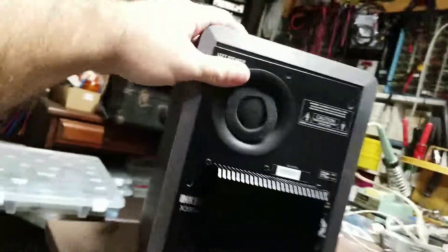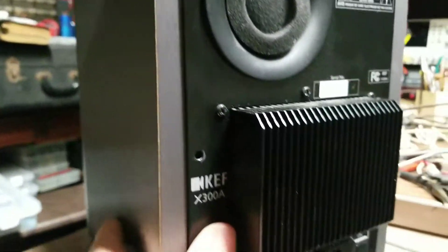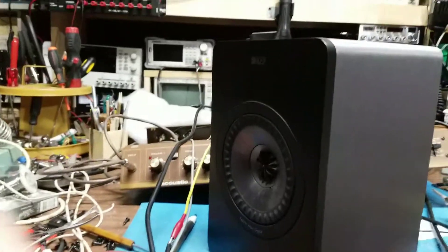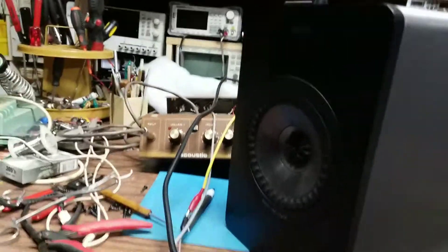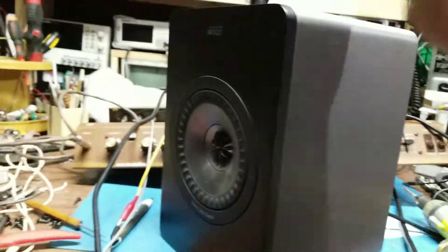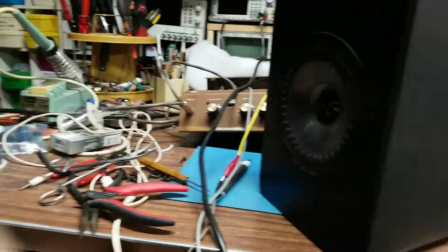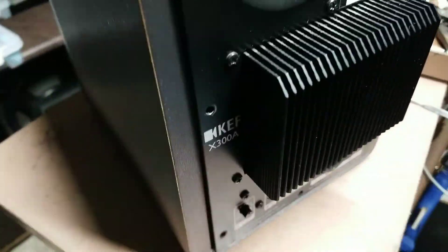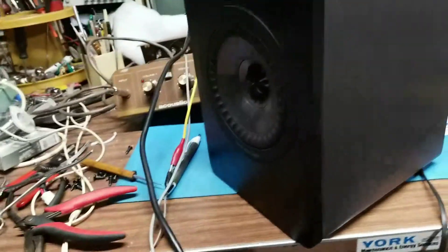We've got some KEF X300A monitor speakers here — a left and a right. The customer was complaining that he wasn't really getting any audio from these anymore. It didn't matter whether he hooked up a standard 3.5mm headphone jack into the aux on the back, or plugged from the computer directly into the USB, because these have a DAC built inside. The complaint is nothing's going on.